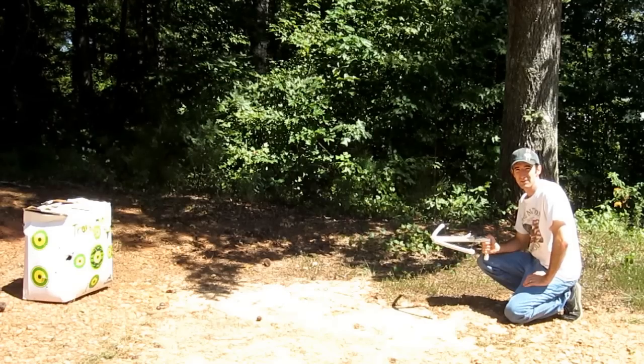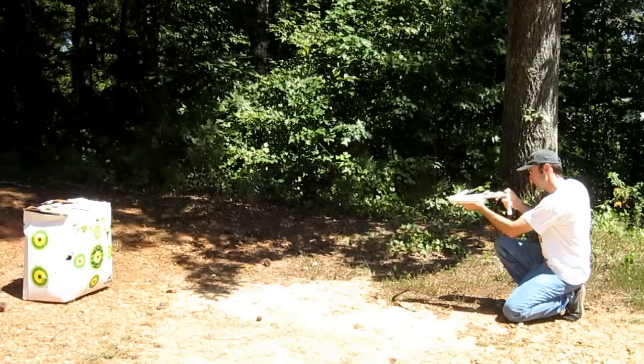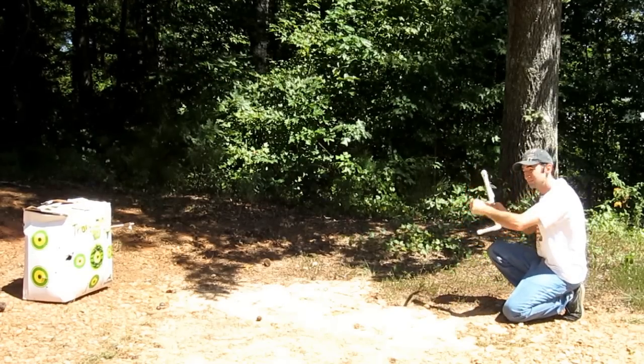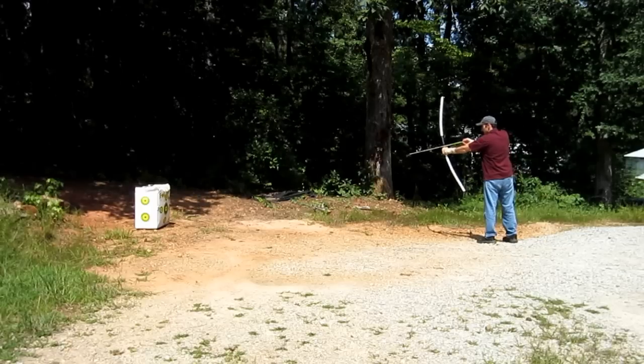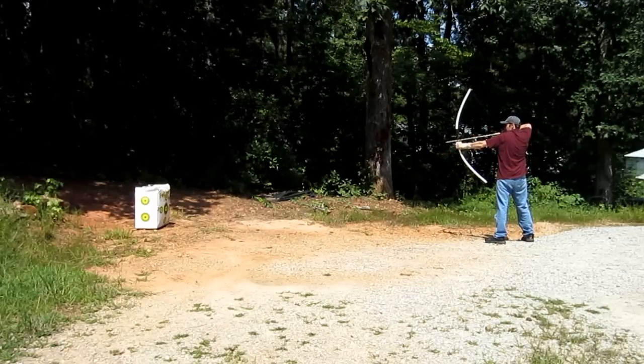Number 4 is the PVC crossbow. This somewhat powerful weapon, made almost entirely of PVC, shoots wood and darts. This is a harder project to make, but is very fun when finished. Number 5 brings us the PVC bow. This design is simple and easy to put together.